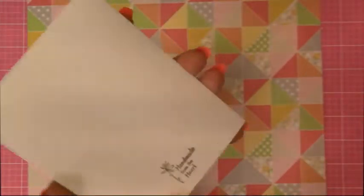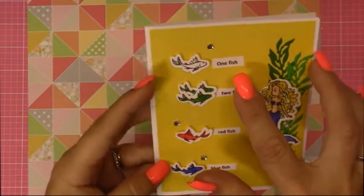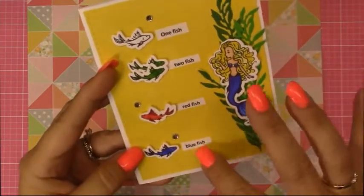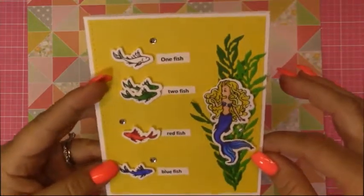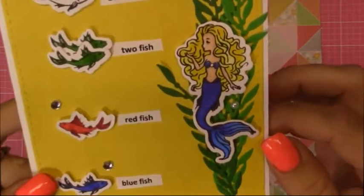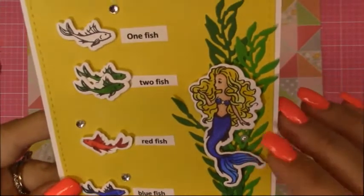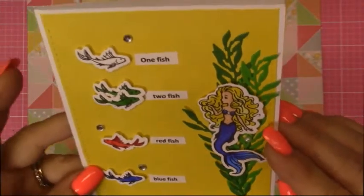Grandma still has to write a message inside. And then I stamped the back of it. I just went on my computer and cut these little sentiments out. I just typed them up myself. And then everything else is from the My Monthly Hero card kit. I hope you like this one, Isabella. Look, she even has a little shimmer on her tail. I used this little pen that Grandma has. It has glitter in it. Isn't that pretty? Pretty just like you.